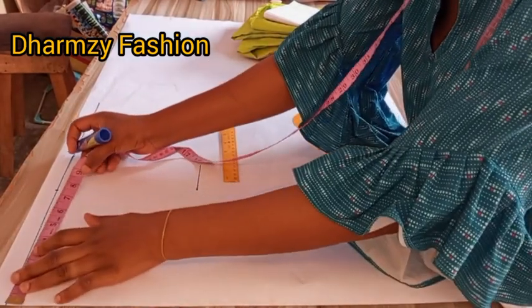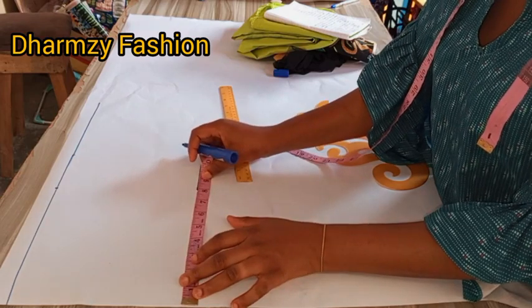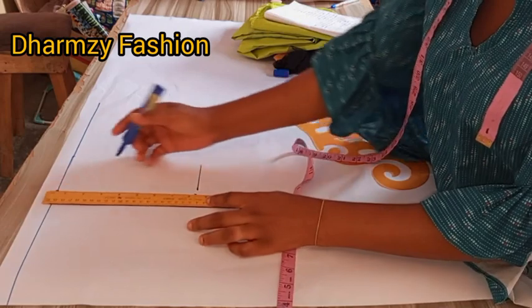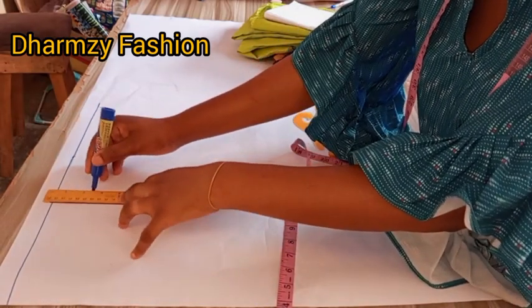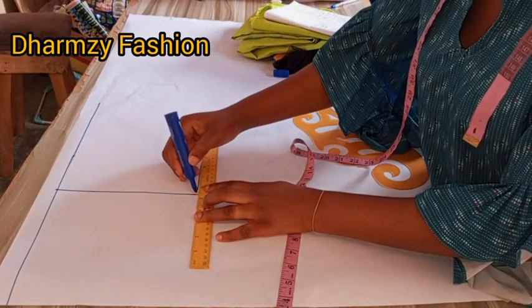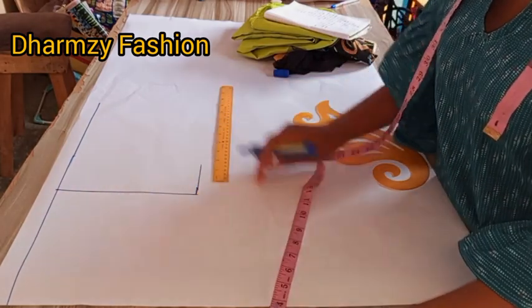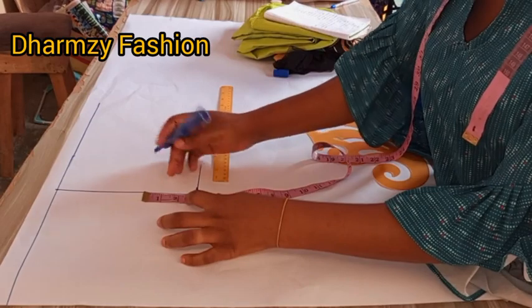The seven and a half we measured, we are going to measure seven and a half on the chest line as well. Then you rule a straight line and connect like this. The next thing to do is to come up by three inches.